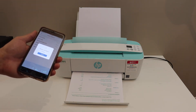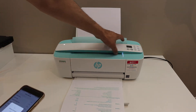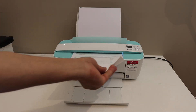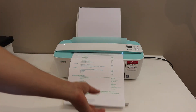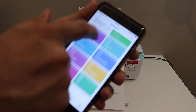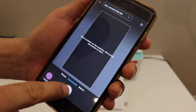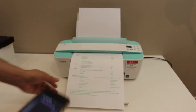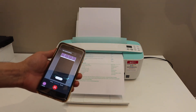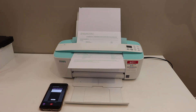You can also do scanning the same way since the scanner is on the top of the printer. Place a page face-up on the scanner, then go back to the app and look for the scan button. Tap it and the printer will start scanning the document. Thanks for watching.